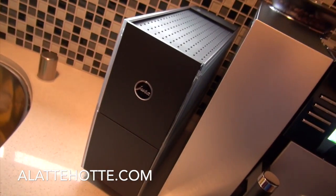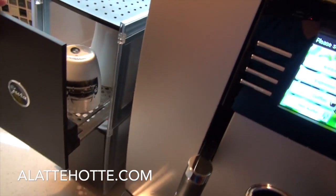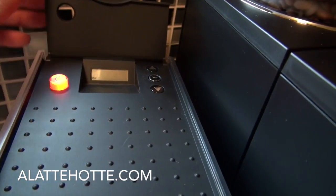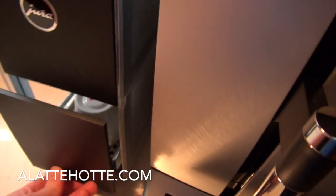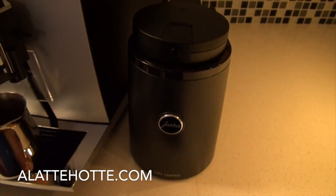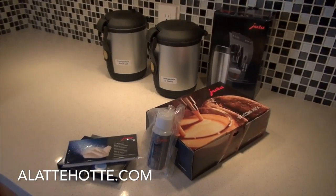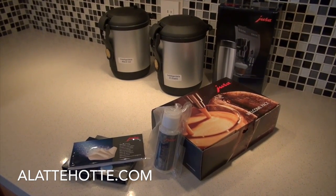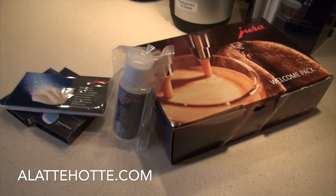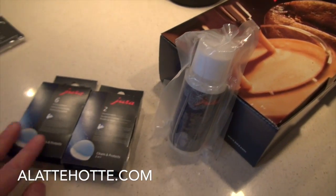We include the Jura cup warmer with the machine — it's electronically programmable. You can program the on/off time for the cup warmer with the digital display in the back. There are two levels of storage. We also include the cool control — the premium cool control that holds up to 34 ounces of milk. The Giga 5 actually includes its own milk container, so you'll have two milk containers. We have the cappuccino cleaning solution and the extra cleaning tablets that come with the machine.